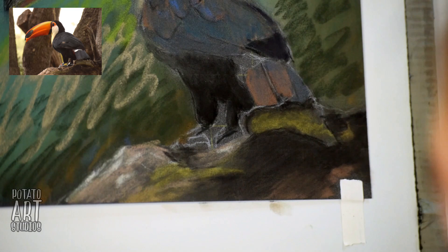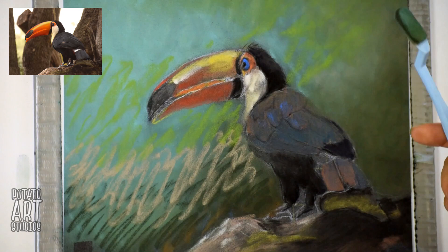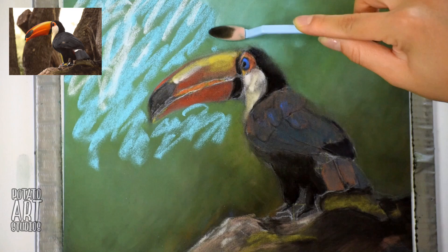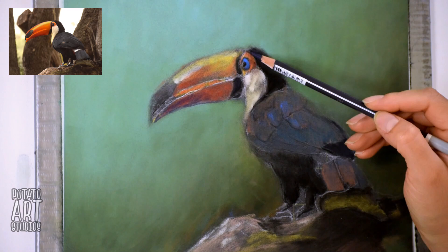At this point I realized my background was a little bit dark, so it looked a little bit gloomy — the toucan looked like he was in a very overcast rainforest. So I decided to brighten up the whole background by overlaying some bright blue. And you can see how quickly it is to blend out that background, even though I was really sloppy with applying the color.